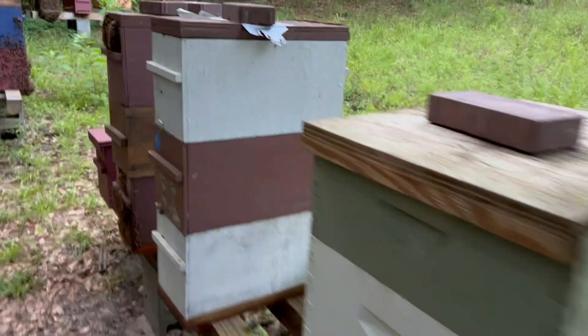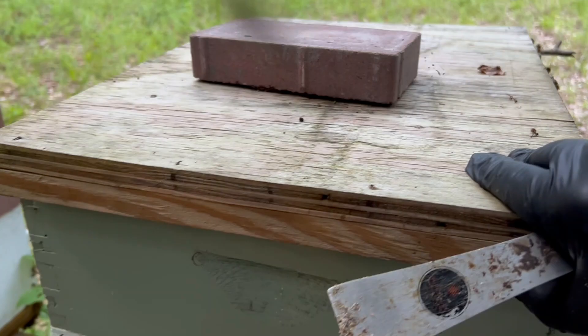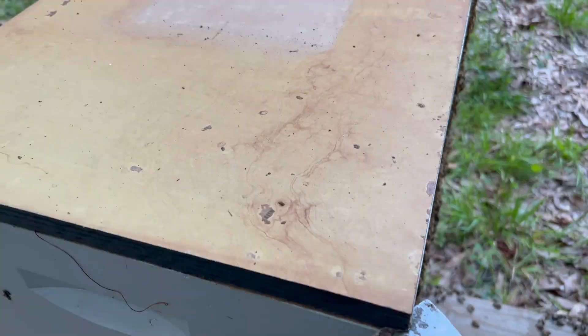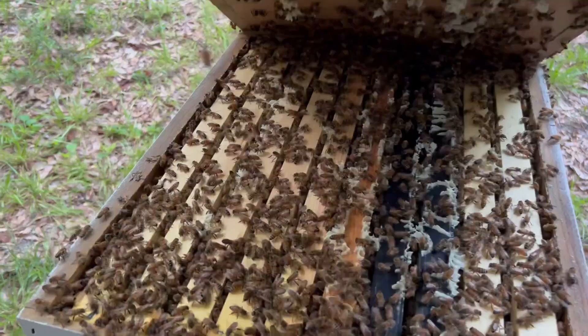Let's look at this one. Look at that - I think it's full of honey. This is the one we did a couple of videos ago where we put three five-frame nucs into two 10-frame boxes. I bet they've got it all drawn out. Oh my goodness.